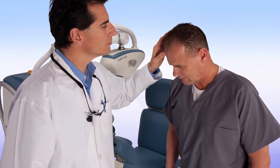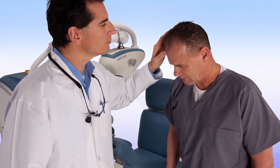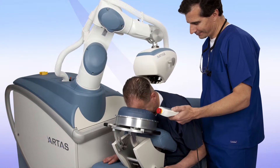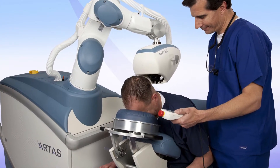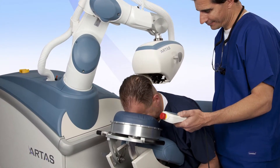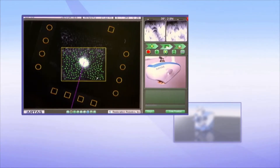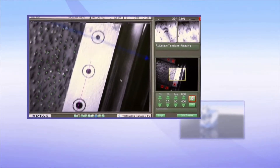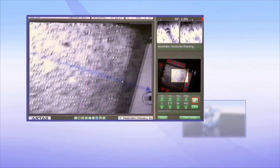Prior to the procedure, you and your doctor will discuss and determine the best treatment plan. You'll then be seated comfortably in the ARTAS chair, where your hair will be trimmed so the system can digitize each follicular unit. Your doctor will then position the robotic arm to start the procedure.